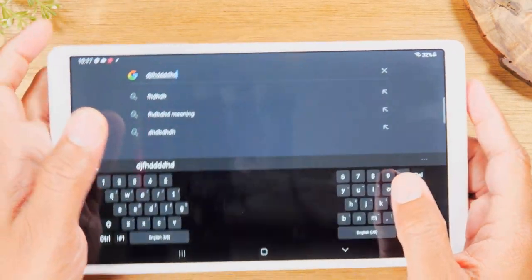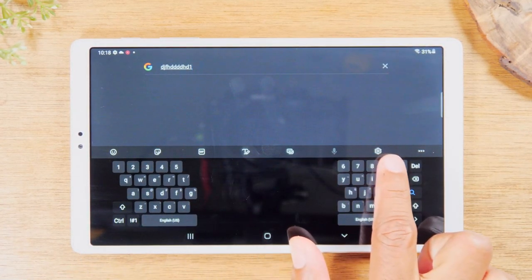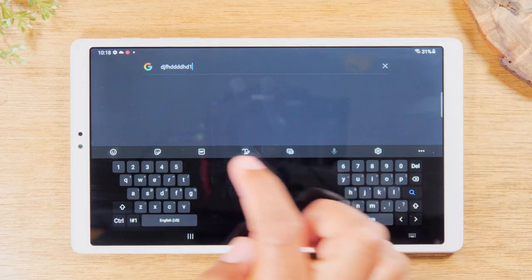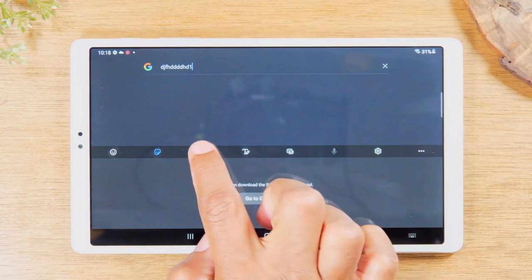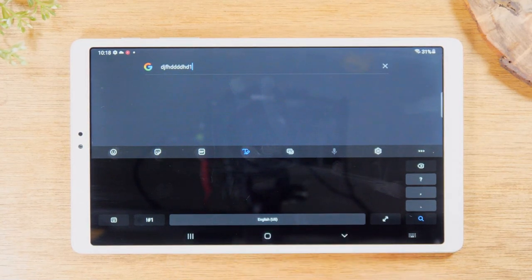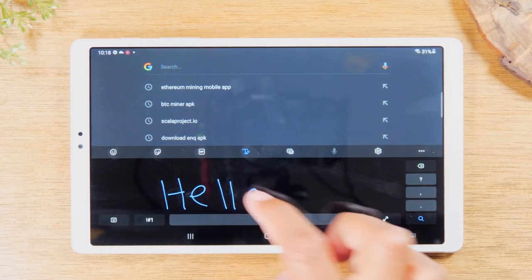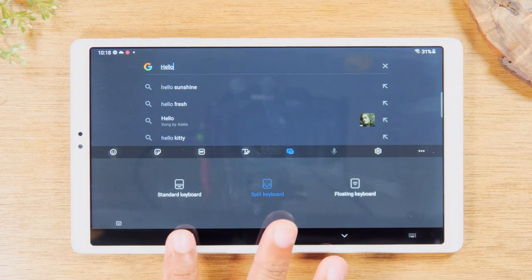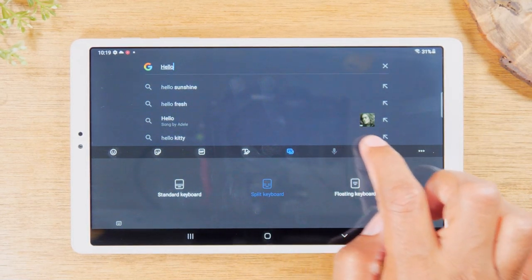There are also a few other things you can adjust on your keyboard. You have a whole row of shortcut options — shortcuts to emojis, stickers, and GIFs. You'll need to go to the Galaxy Store to download stickers. There's also a cool feature where you can write with your finger and it will convert the handwriting to text — for example, writing 'hello' will type it out. And there's a quick shortcut to switch the keyboard between standard, split, and floating modes right from the keyboard itself.